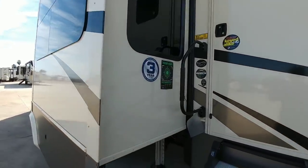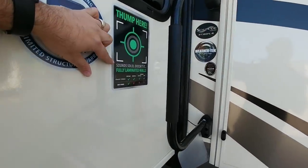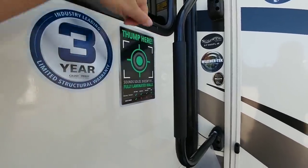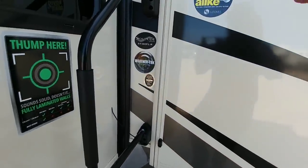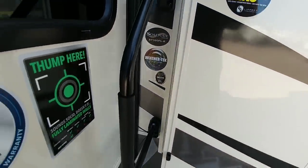Three-year warranty. These are part of your level-up hydraulic landing gear system. I like how they put this here — sounds solid. Fully laminated walls. So again, this is the ST380FL-R. Let's take a look inside.